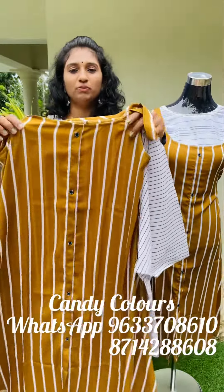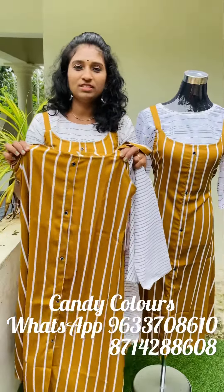It is lightweight. It is pocketed. M to XXL size is available. Price is 590. If you want to purchase this, you can order through WhatsApp or Instagram Messenger. Thank you.